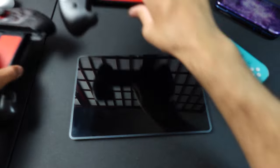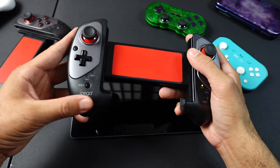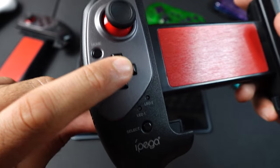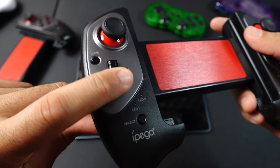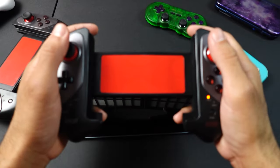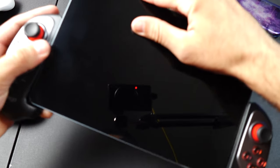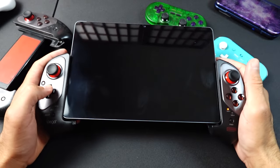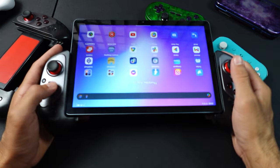I ended up with a second, newer revision of the iPega controller, which does feel better — the material has a better texture and the D-pad is improved from the original, though it's still not a great D-pad. It feels pretty good in the hand though — it's a nice beefy controller and comfortable when it's not trying to hurt you. To mount the tablet, you adjust a locking mechanism and a spring holds it securely in place.